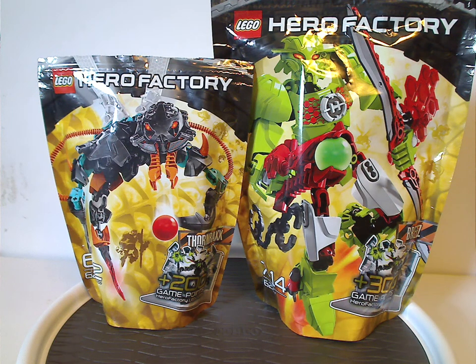Hello everyone! Happy Throwback Thursday. The rotation leads us to a Hero Factory review, and today's episode is on Breeze and Thornrax from 2012.